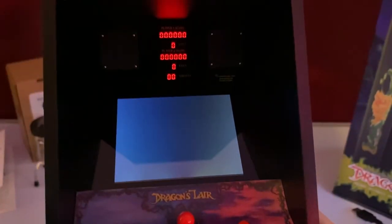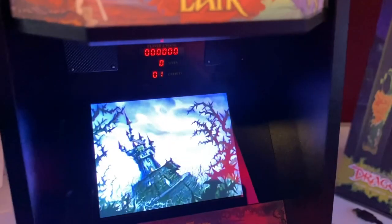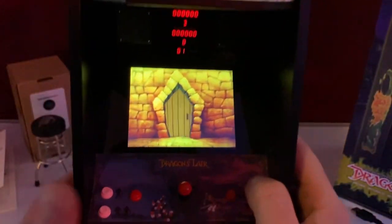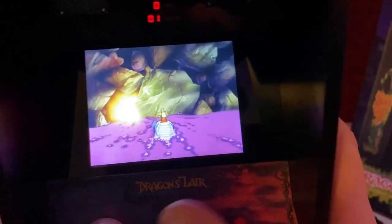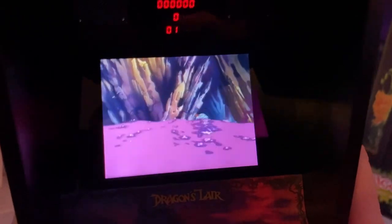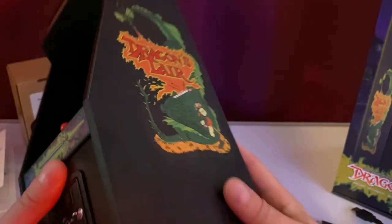You hit that to go back, then hit the coin door button to put in credits — one, hit it again, two — then hit player one and go right to the game. And it just looks great. I got through the first level. Oh look, I made it through two levels — I don't suck! But there it is. And to power down, you just hold it and it goes 'powering off.'